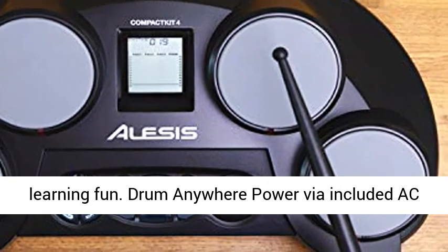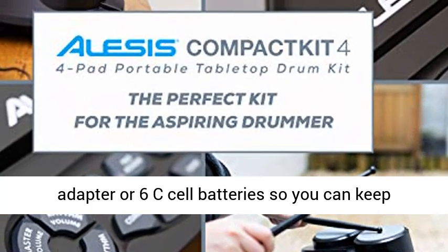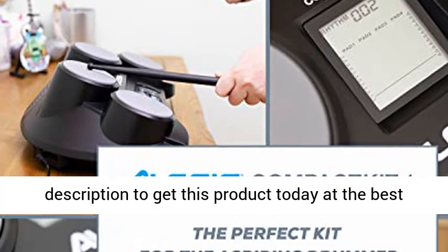Drum anywhere — power via included AC adapter or 6 C-cell batteries so you can keep drumming wherever you go. Click the link in the description to get this product today at the best price.